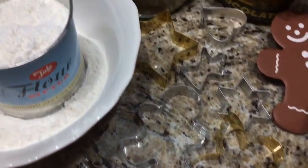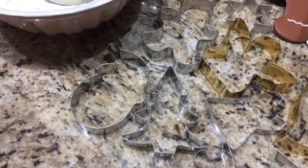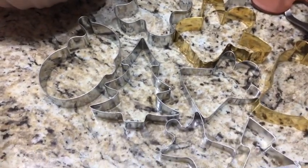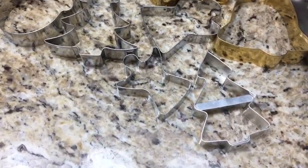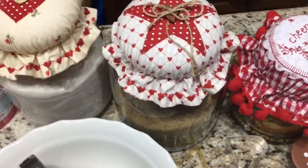Já está tudo preparado aqui. Os cortadores natalinos — tem anjinho, tem o pinheirinho, a árvore de Natal, Papai Noel. There are a lot of types, here I made a cap of these.